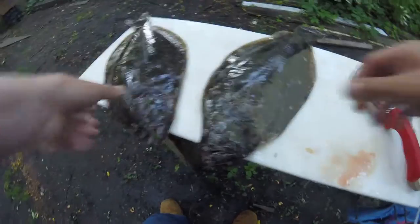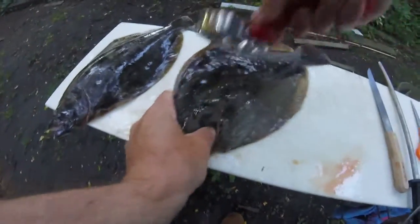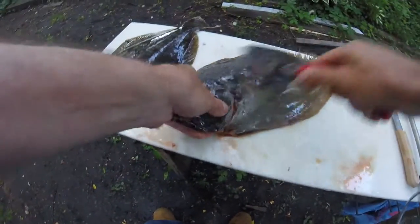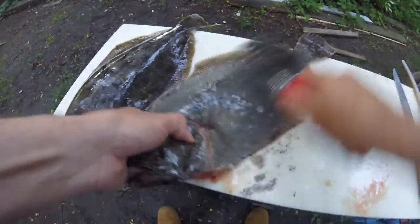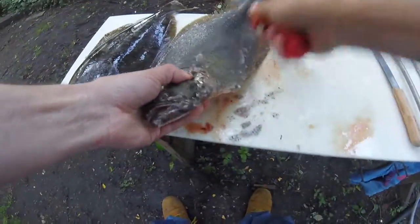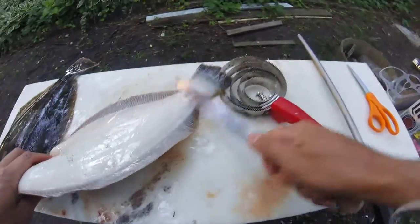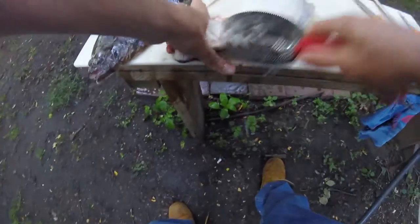Alright, so we're going to scale them up first. We're going to do this quiet and quick before the dog wakes up. Start at the tail, head towards the head. We're going to leave the head on these and scale all the way up. You don't need a fancy scaler — you can do this with a knife, but it's not too good for the knife.